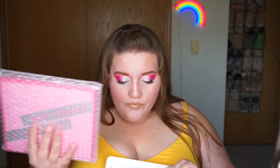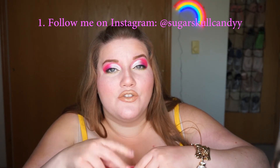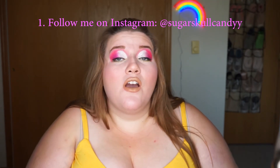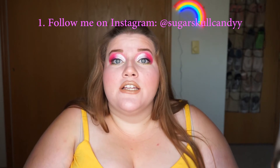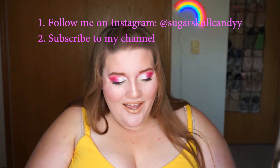That's right — I bought two of these Jeffree Star Morphe Palettes because I wanted to give one away to one of you awesome subscribers. So what do you have to do to get into this giveaway? I want you to go to my Instagram. Follow me — it's called Sugar Skull Candy with two Ys. Then once you've done that, come back to my channel. If you're not subscribed already, subscribe. If you don't have a YouTube, make one and subscribe.